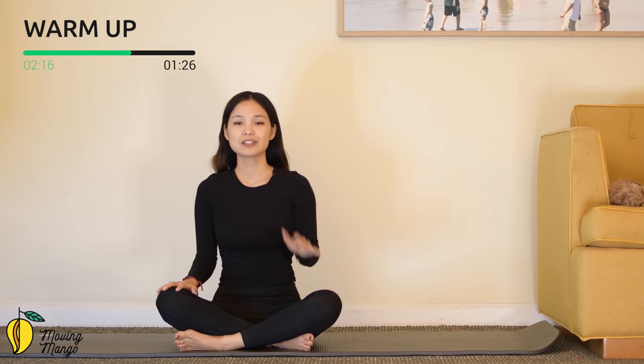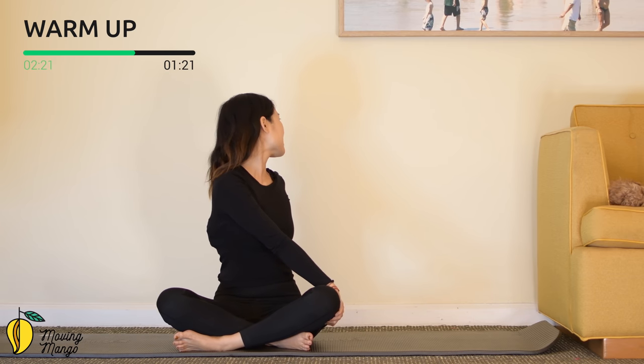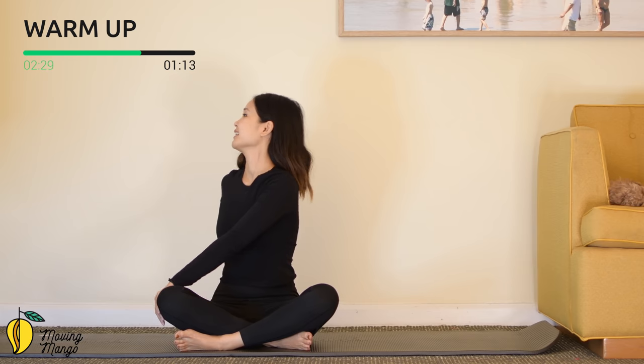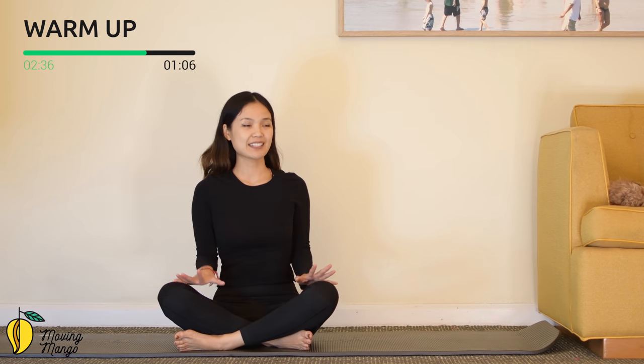Now rotate your torso to one side, hands on opposite thighs and rotate your torso to the back. Hold it here for five, four, three, two, and one. To the other side — hold it here for five, four, three, two. And then slowly come back to the center. Articulate your spine.